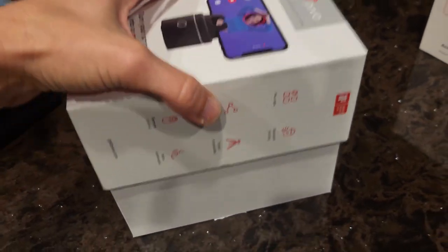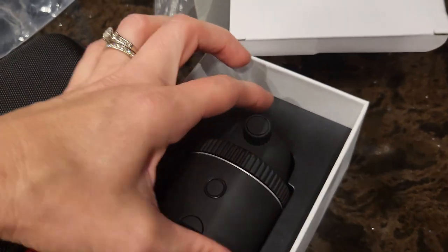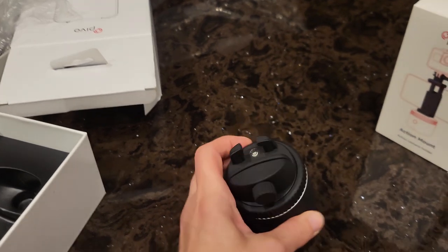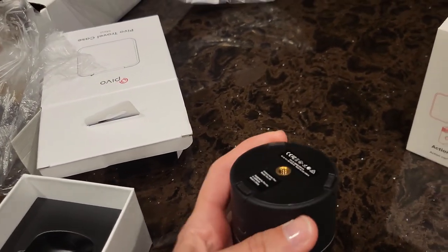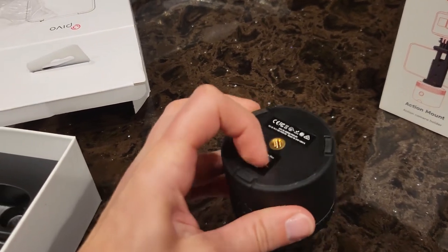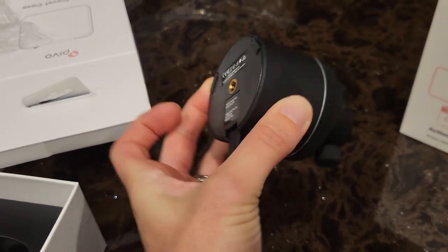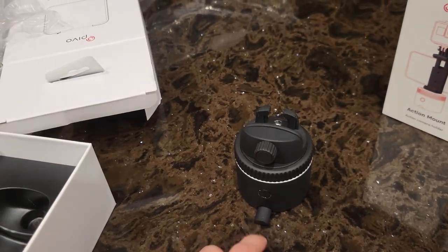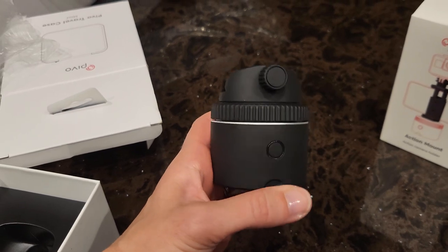Here is the actual Pivo pod. Kind of cool. Something that I discovered is if you don't have a tripod, this has little legs that come out — there's three of them — so that it'll stabilize it if you're just setting it on a surface, like a tabletop or mounting block or something like that.